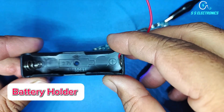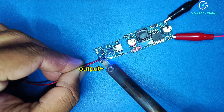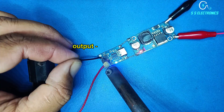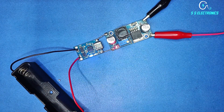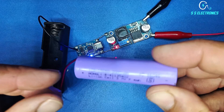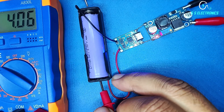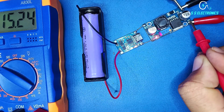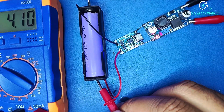Battery holder. Battery holder positive wire connecting with charging output positive side. Battery holder negative wire connecting with charging output negative side.